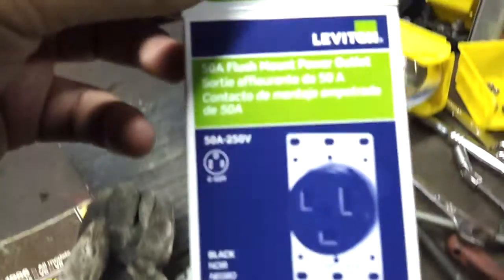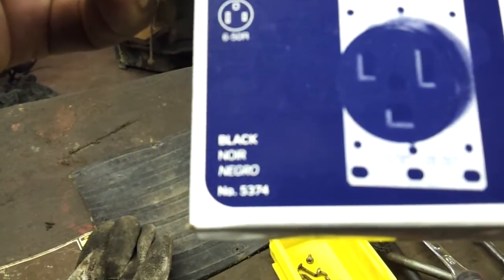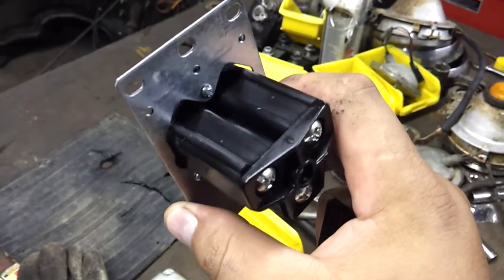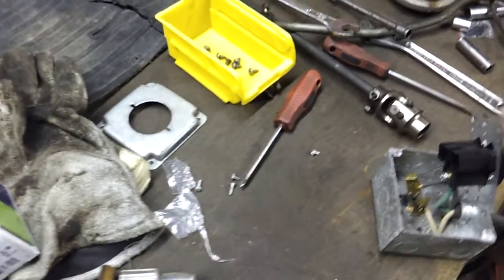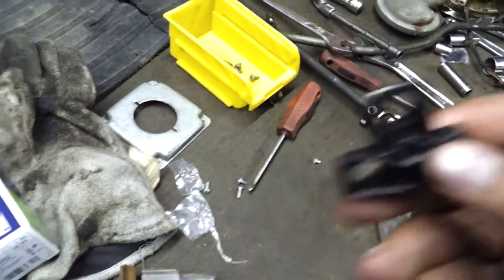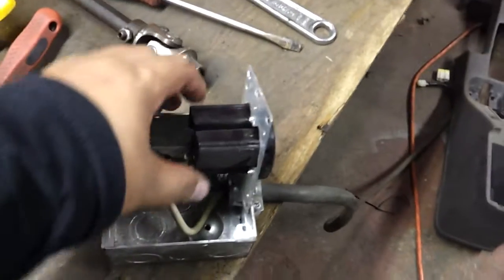This is the outlet I used, which is the Leviton number 5374 — that's the part number. I had to take this apart and buy a new one, and let me show you why. I don't really know why this happened. Here's how the back of the new plug looks. You have this little cap that holds all the electrical connectors — the prongs in place, if you will. And here's that cap. It's a pop rivet. It fell off.